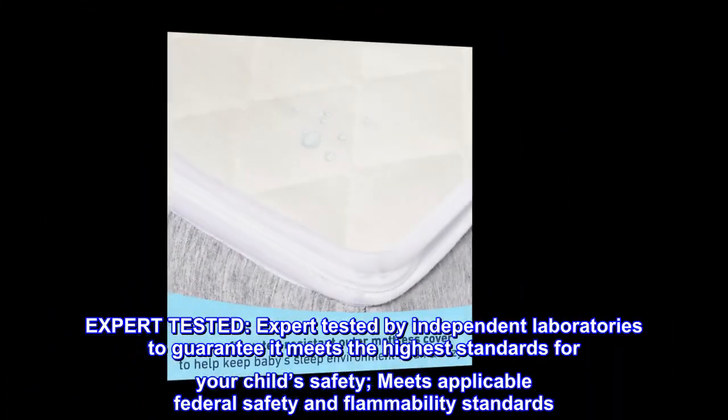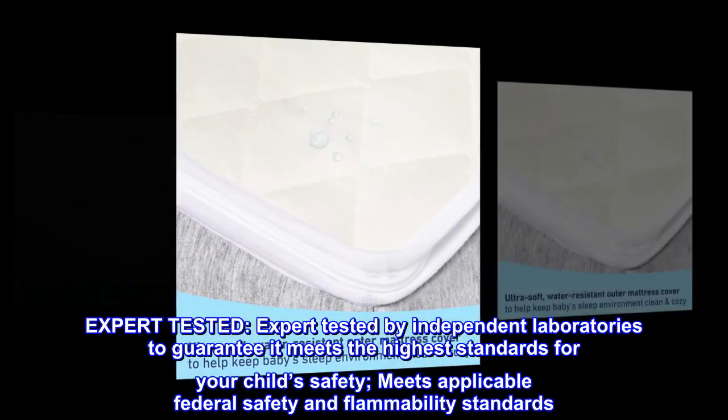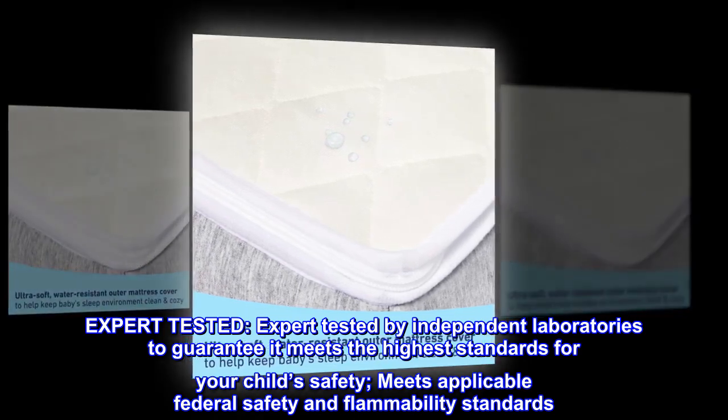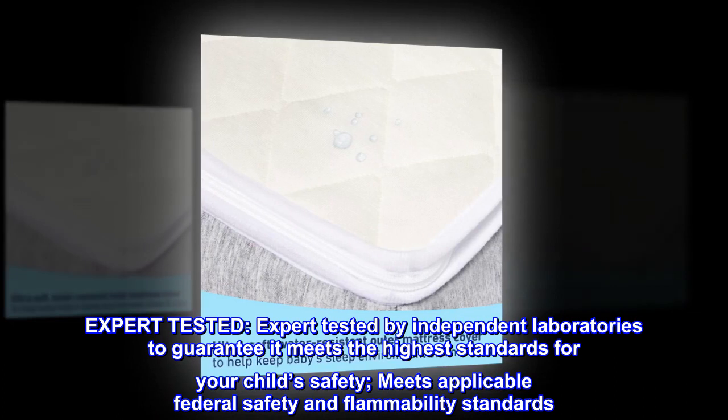Expert-tested by independent laboratories to guarantee it meets the highest standards for your child's safety. Meets applicable federal safety and flammability standards.